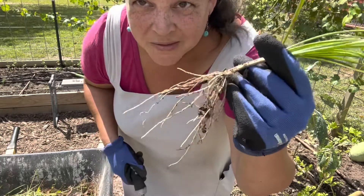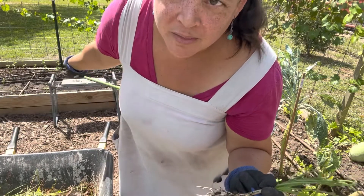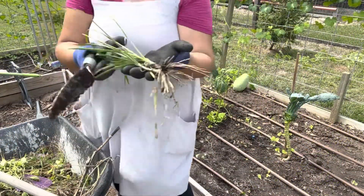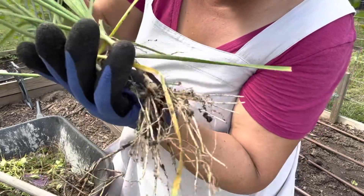This is what it looks like - real easy to transplant. I'm just going to plant it closer to the tomatoes on that tower. I could separate those two if I wanted to but I don't want to.